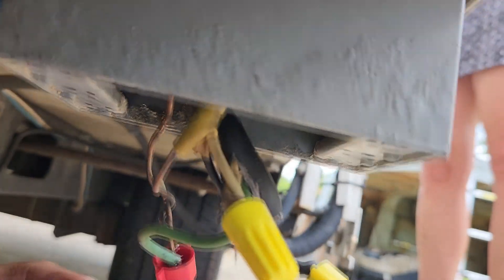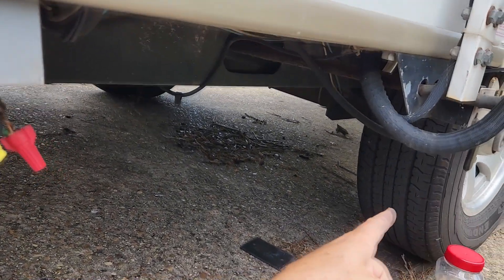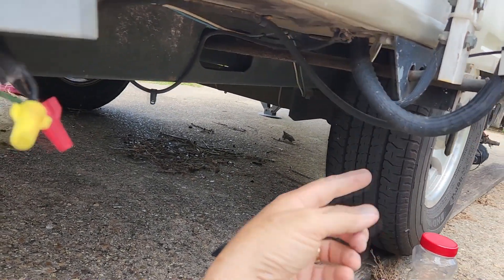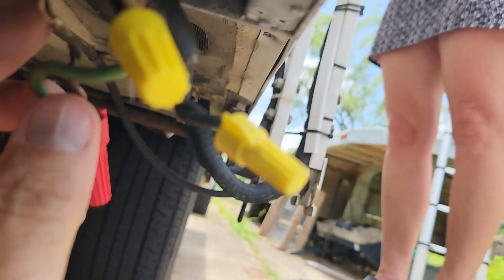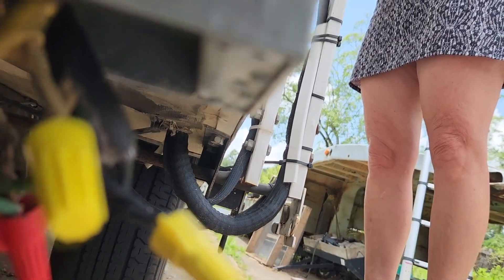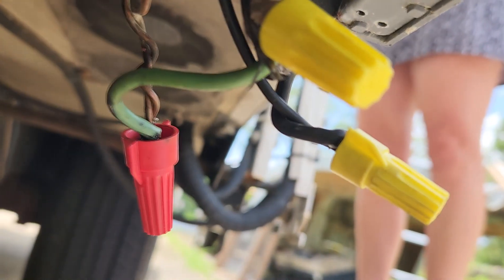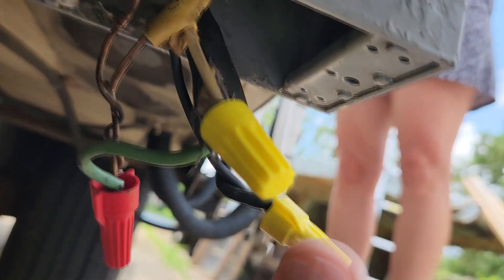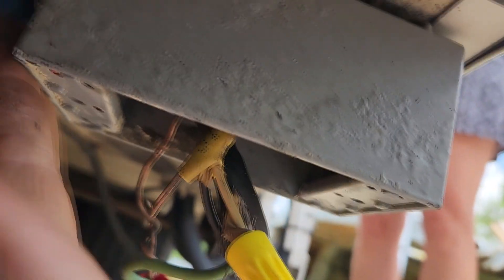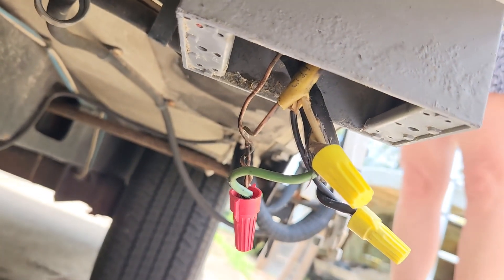We found the problem with the air conditioning. It was in the box on the outside of the camper, underneath — that's the left wheel. We cut all the wires back to where we had no more burnt wires, so we're in good material now. Wire nuts are on, fixing to tape it up, put it all back together, and seal it back up. What a mess.